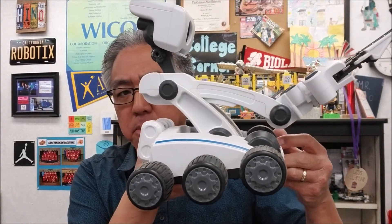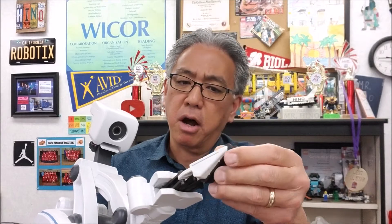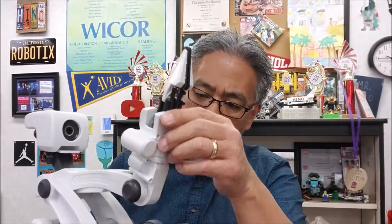It is a Meebo Robot. The only way I know it's a Meebo Robot is they gave me the box here. So they basically said, Mr. Hino, you can have it as long as you can figure out how to get the battery to it. This thing is cool — look at that. That's a camera right there. It has an arm here to, looks like, pick up things.